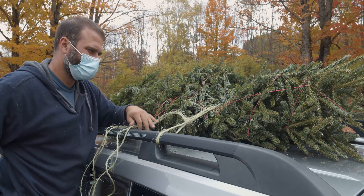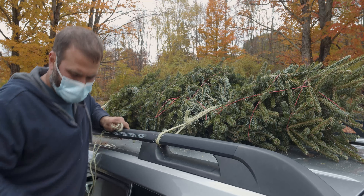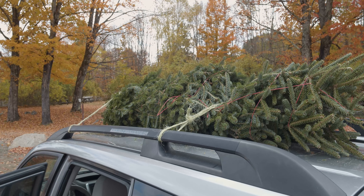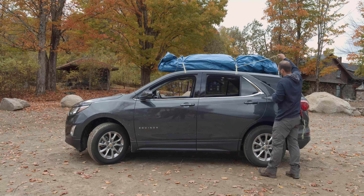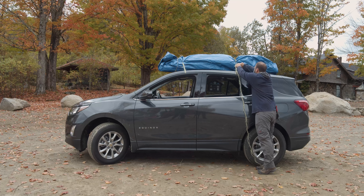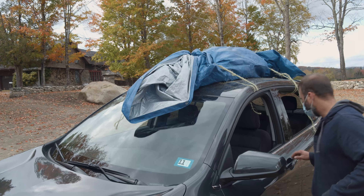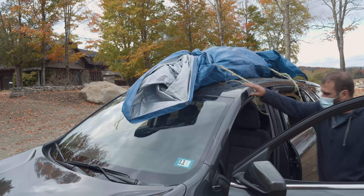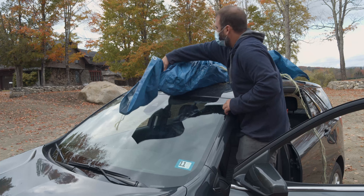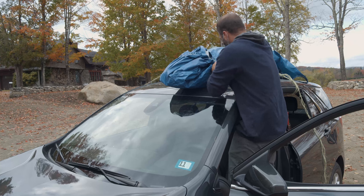Step down off your car and cut any excess twine. Repeat this for the back of the vehicle. Be sure to check for any vision obstructions for the driver — these could be the tarp, tree, or twine. Tie these securely out of the way.